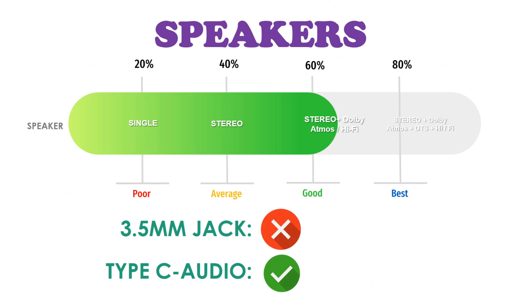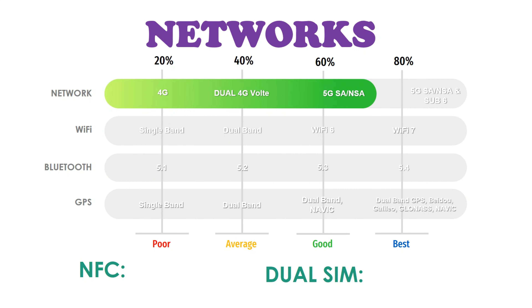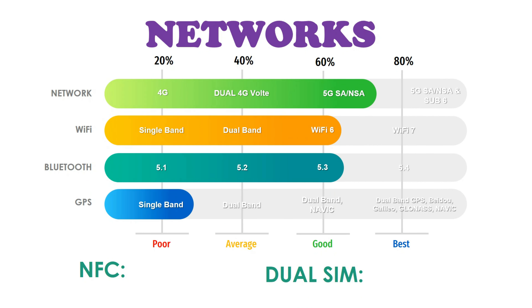Regarding connectivity, this phone supports 5G, dual 4G LTE, Wi-Fi 6, Bluetooth 5.3, and single-band GPS.